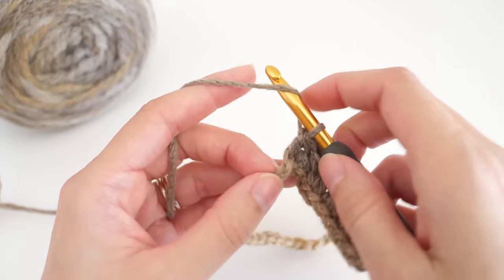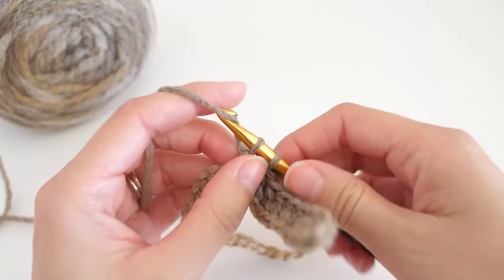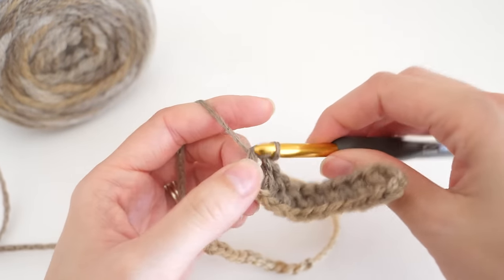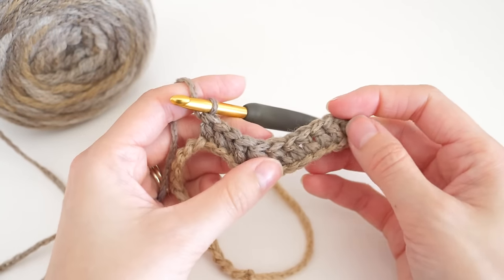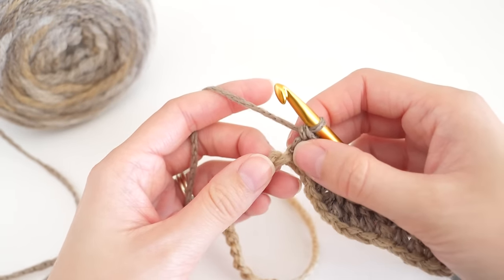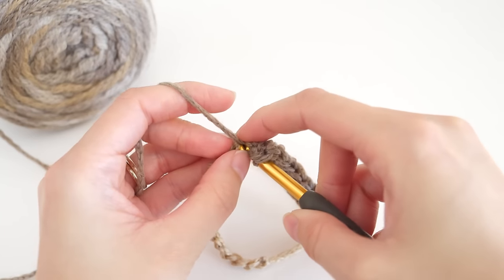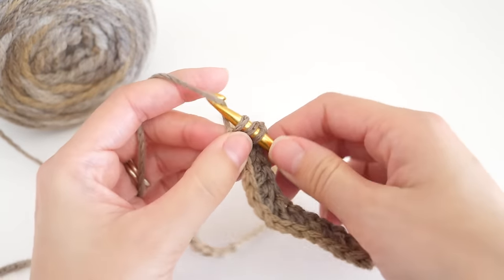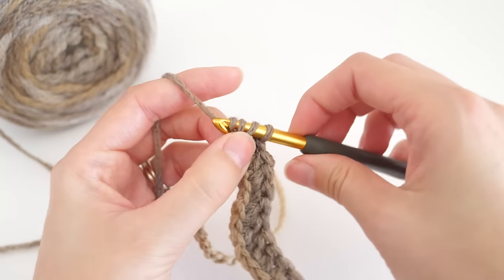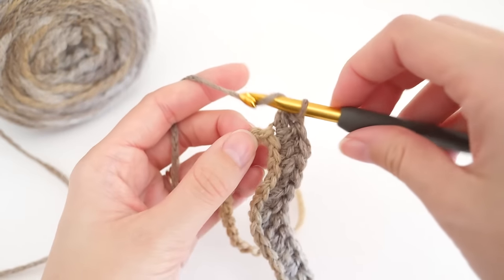Then we're going to double crochet once into each of the next four chains to get us up to that next peak. You can already start to see it take shape a little bit. Now we're ready to work those two increases, and these are even more simple than the decreases. For this, we want to make two double crochets in the same chain, and then do that once more in the next chain.